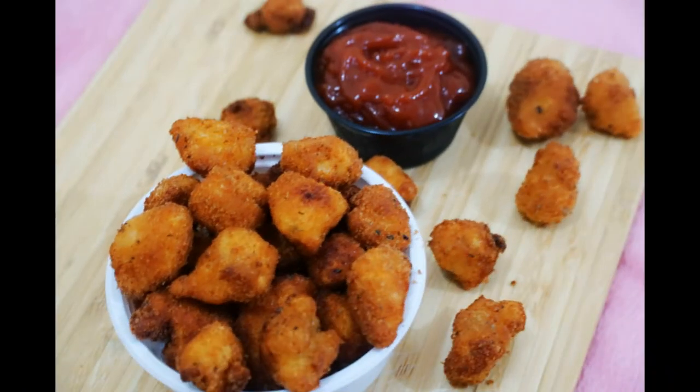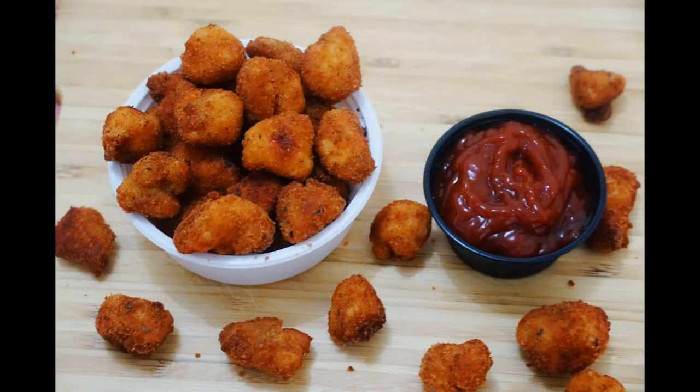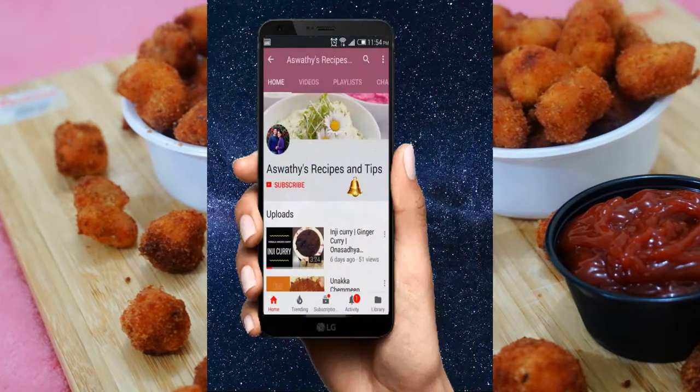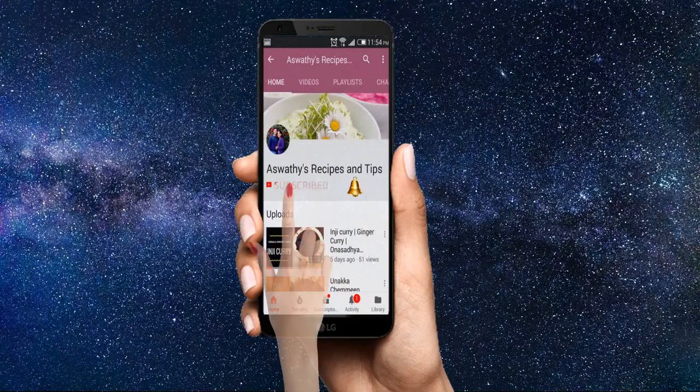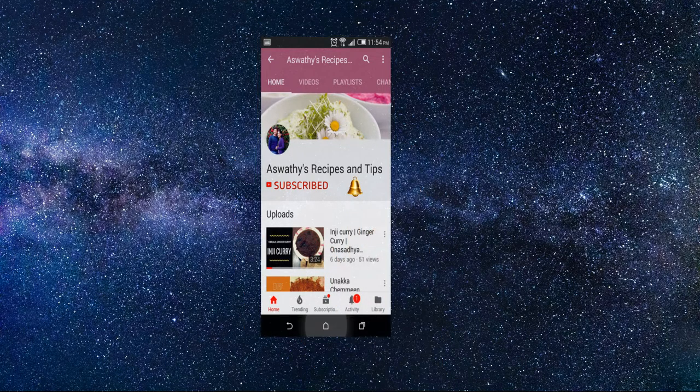Hi, I am here with a special recipe. Please subscribe to our channel and click the bell button.